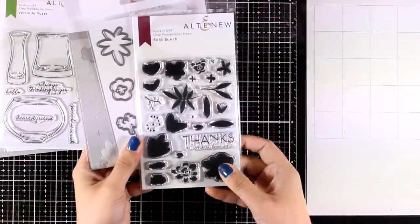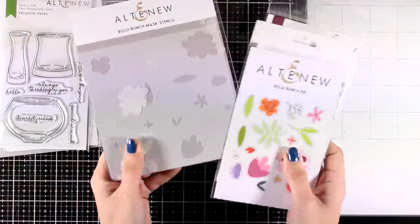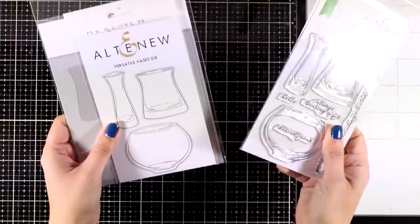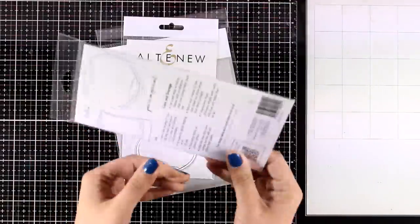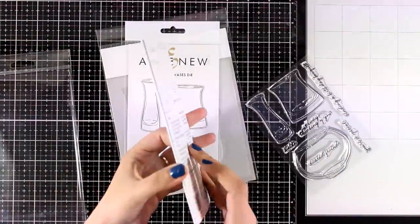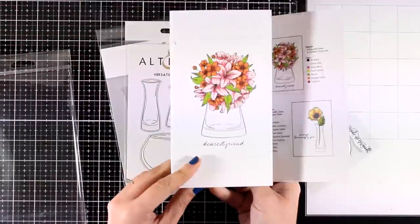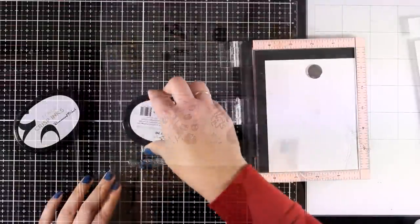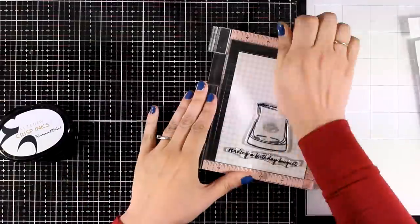Now if you are more into smaller flowers to create your flower compositions, here is another one of those sets which is called Bold Bunch. And finally, one of my most favorites from this release — where you can get all those three vases and you can place inside all other flowers that you already have in your collection. I like that you get three different sizes of those vases. I think this is one of those stamp sets that is great to have on your shelves because you can combine it with so many different flowers that you probably have.